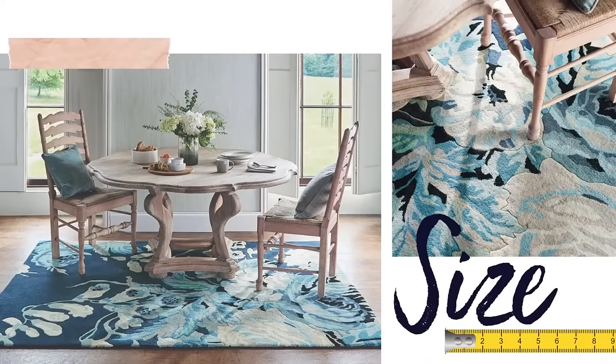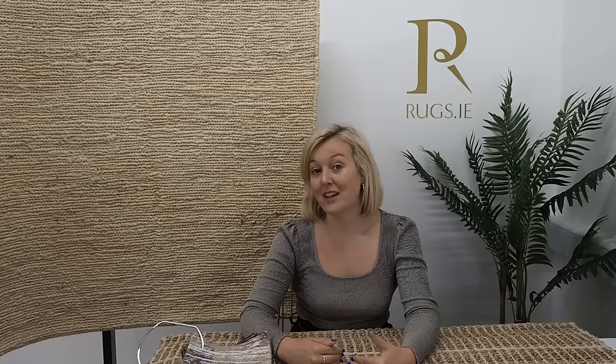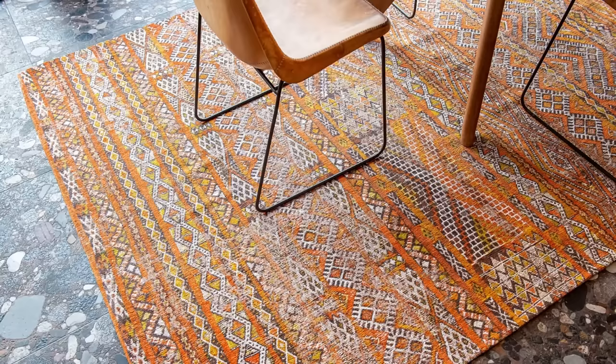First of all I'm going to talk to you about size. When you're measuring for your dining room table, make sure that you pull out all of the chairs so that they're fully extended. You need the rug to cover all of this space so that when you pull out your chairs there's still a little bit of rug showing and it looks a little bit more generous. Otherwise when you pull out your dining room chairs you're going to have half on half off, which looks a bit clunky and it can be difficult to get the chairs over the pile.